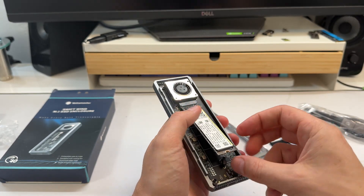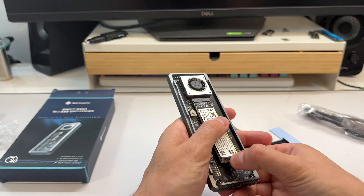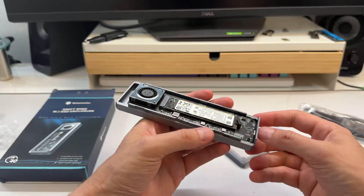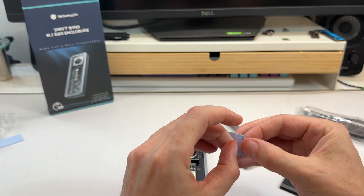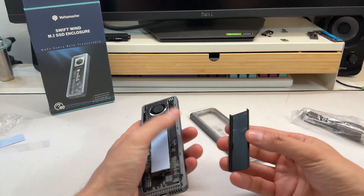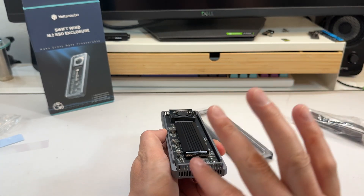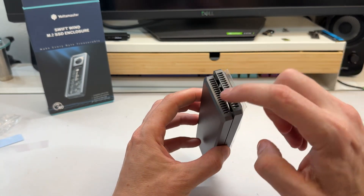We'll put the SSD in there and hook this up. Some companies use little rubber retention things, but the only problem with those is they fall out — I actually lost one recently on a cheaper unit. This one locks in nicely. Just this metal chassis alone is going to give you some passive cooling, and the thermal pipes route around the device, pulling air throughout the whole enclosure into the fan and then out the back.